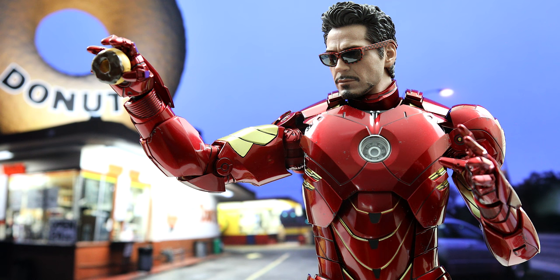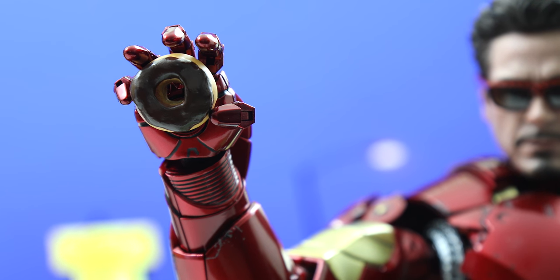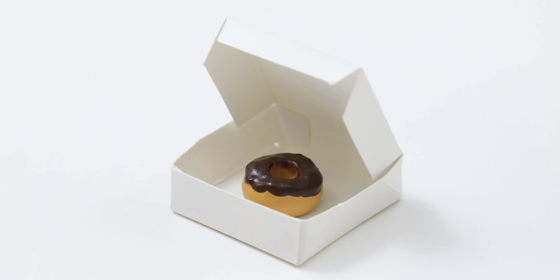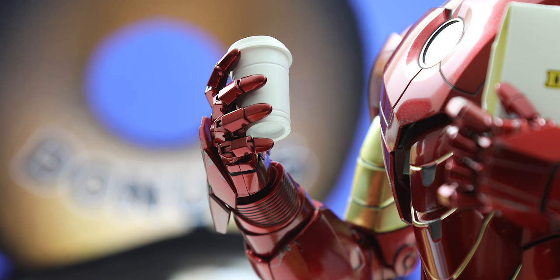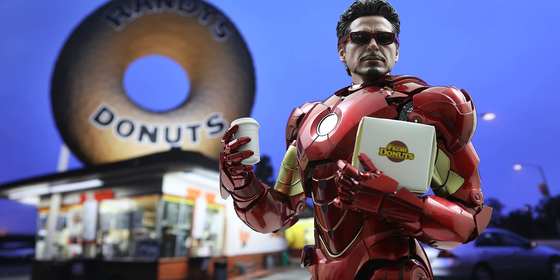The final pair of hands are the articulated ones, which really come in handy, especially if you want Tony to hold some of the goodies from the donut shop he stopped at in the Iron Man 2 movie. You've got a delicious donut that Tony could be munching on in between his punching sessions, a donut box that's just as flimsy as the original and just as empty — one donut — and brand new to the figure, a coffee cup. I actually like these sugary add-ons since it fits in line with that memorable donut shop scene in the movie, and they look good with the figure and give him a relaxed, taken-it-easy kind of look, especially with those sunglasses.